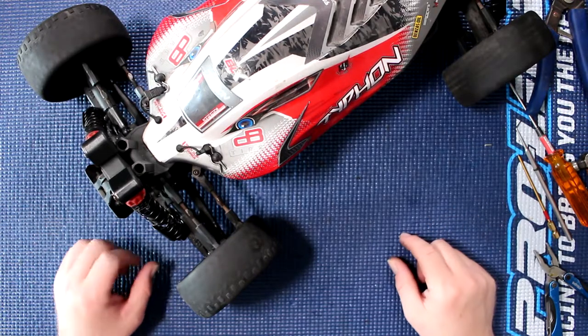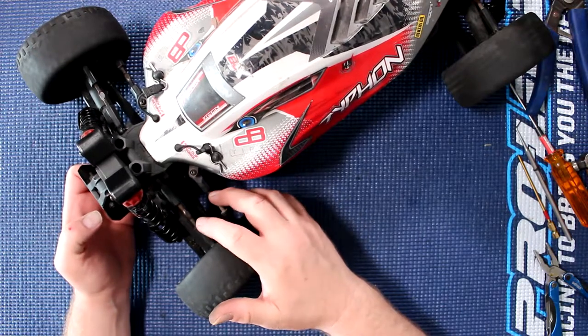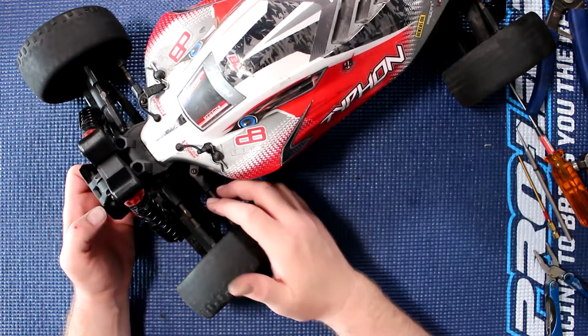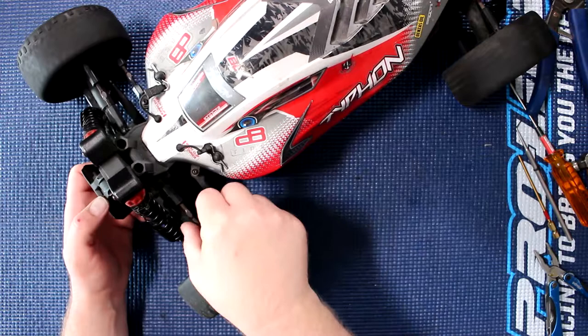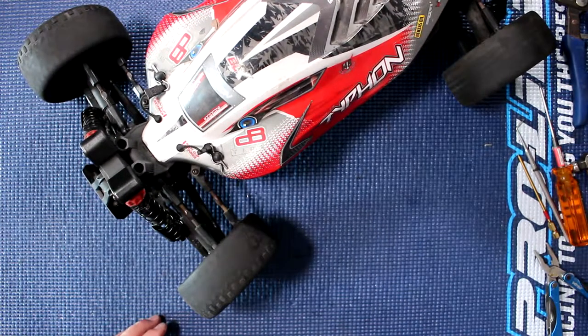Welcome to another video by DJSPRC. Today I want to show you how to change your ball links, or should I say the composite pivot balls from Arma on this Arma vehicle here in the front. You're not supposed to be able to wiggle them, not that much at least.